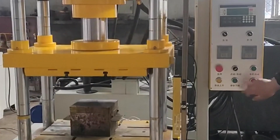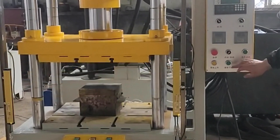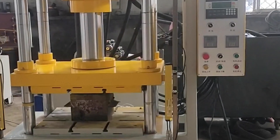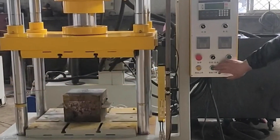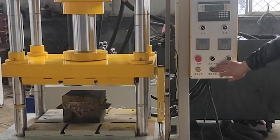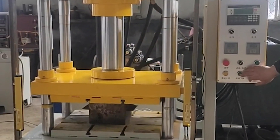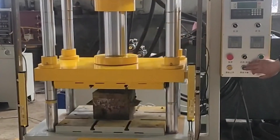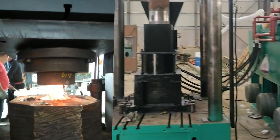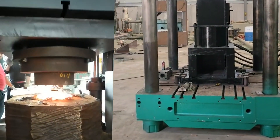The pressure can be automatically increased or decreased according to the required working force, reducing electric energy consumption. However, the capacity of the pump and its driving motor must be determined by the maximum working force and maximum working speed of the hydraulic machine. This type of drive system is mostly used in small and medium hydraulic presses.